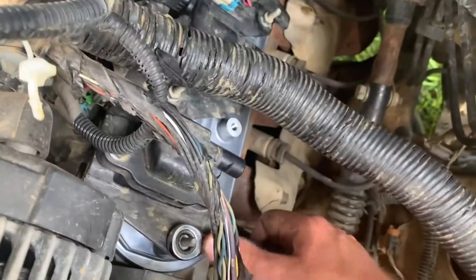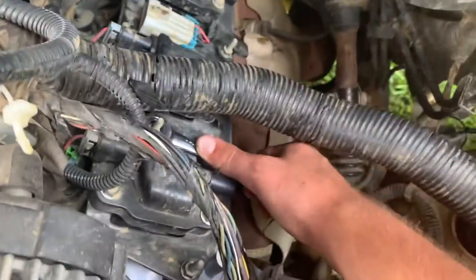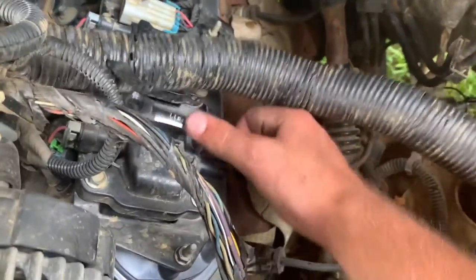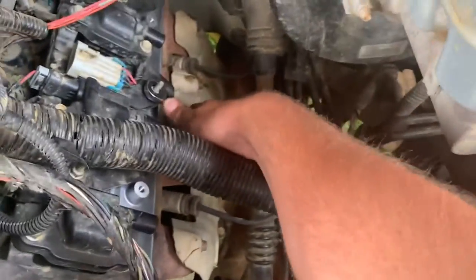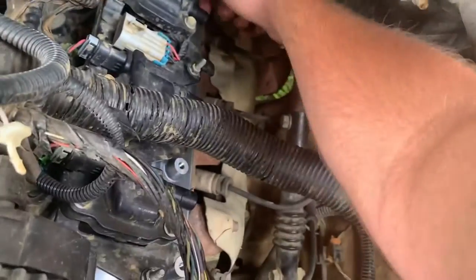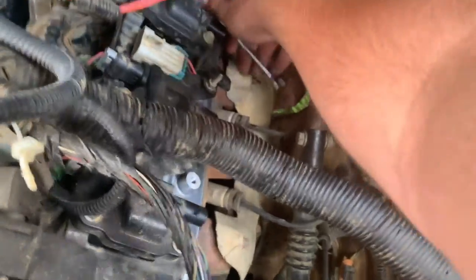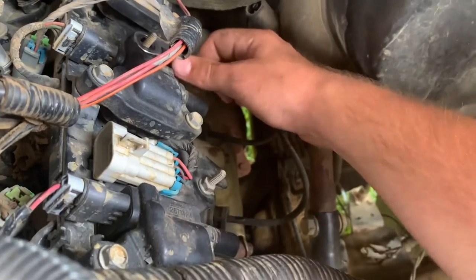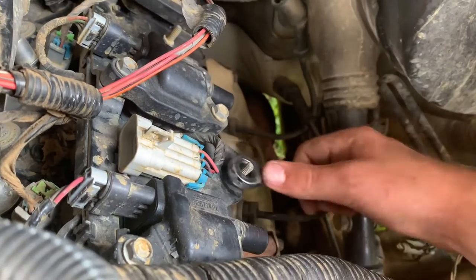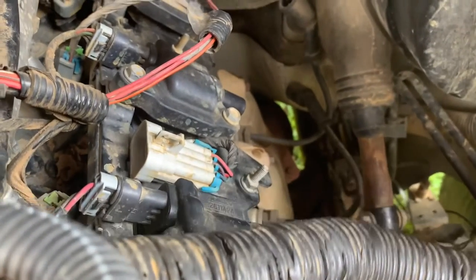These are 10 millimeter, whether you're using a socket or a ratchet wrench, either one. Don't forget to plug up your coil packs — that's why you'll definitely be wondering why something's running wrong if you don't. If it even starts, it'll be running rough as anything. I can't get to that last one with the wrench so I'll have to get the socket back.